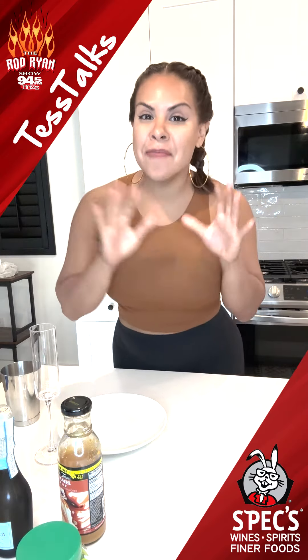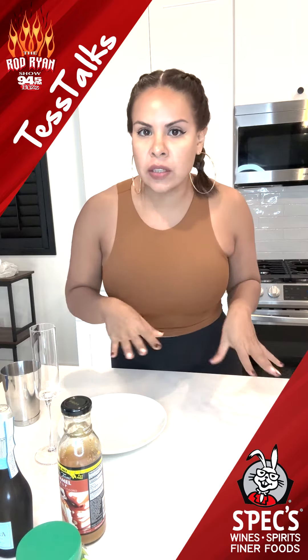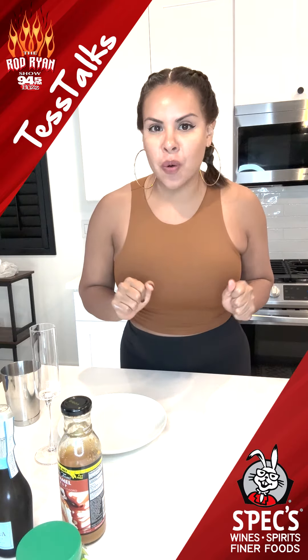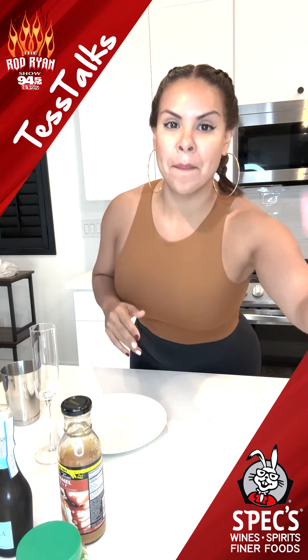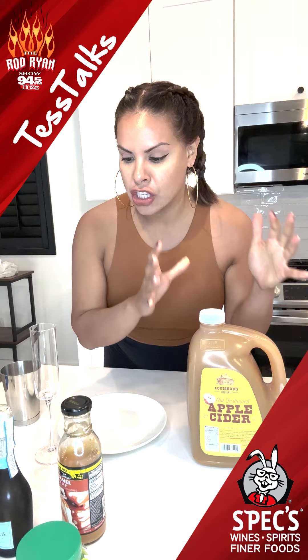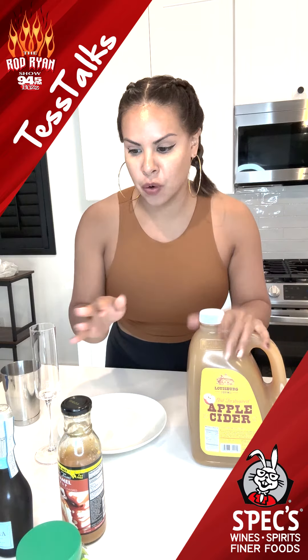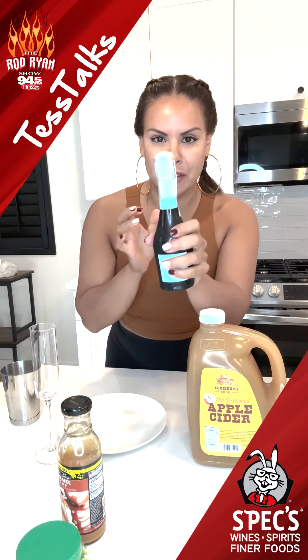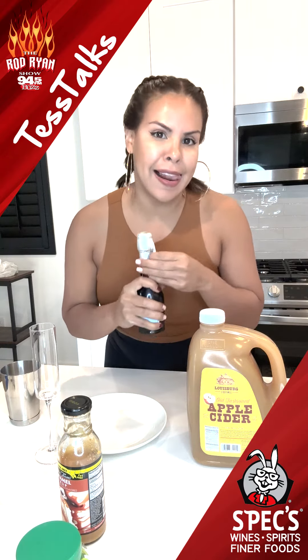Hey guys, it's your girl Tessa. I'm making a fall drink. It's not quite cold here in Houston, which is why I decided to go with a cold drink instead of a warm one. Apple cider is in this recipe — I'm so excited. Thanks to Spex, because they're the reason why I do these drink videos, and all my alcoholic beverages are purchased from Spex. So if you're over 21, let's make a drink.